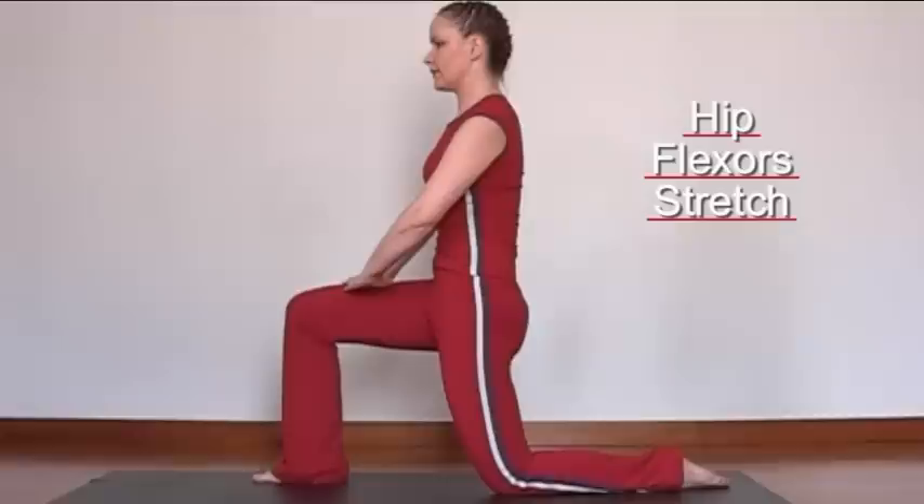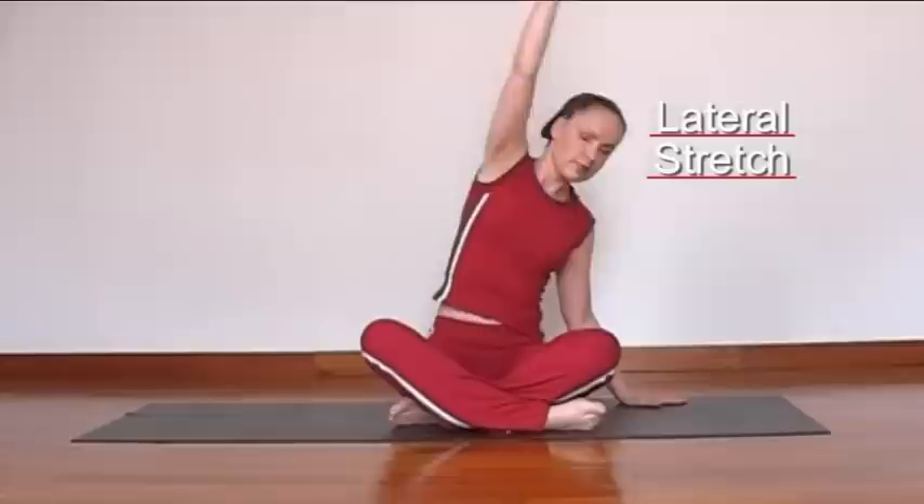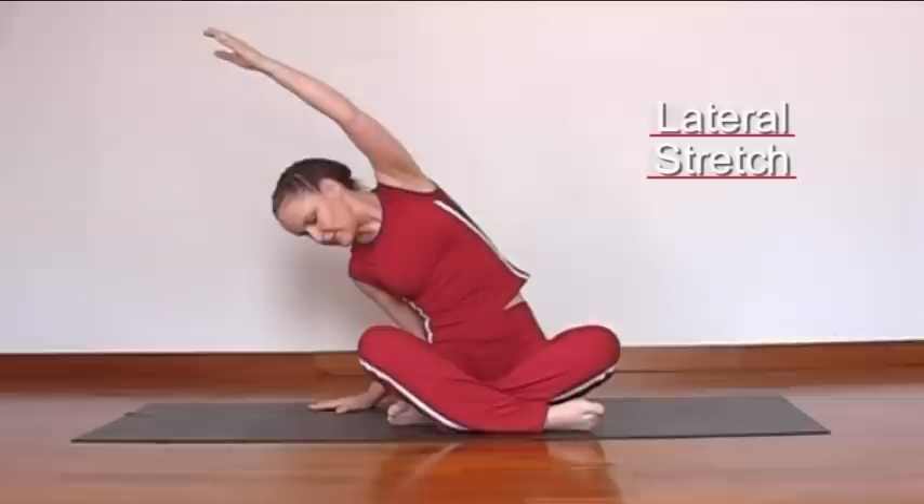Flatten the lower back. Lateral stretch — take one arm over the head and bend to the right side. Make sure that both hip bones stay on the mat. Change sides. Breathe out and stretch to the other side. You feel the stretch down the side of the body. And come back to centre.